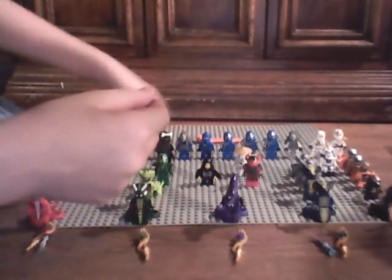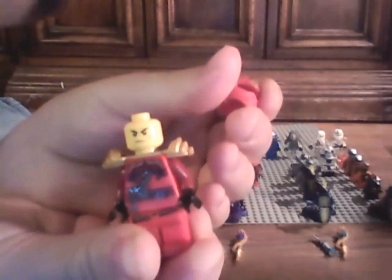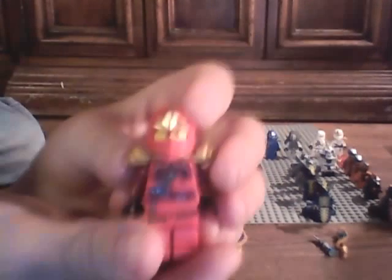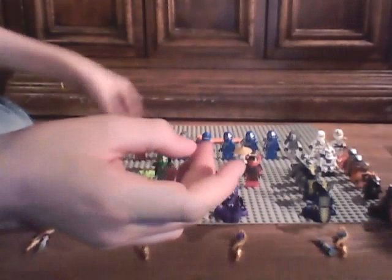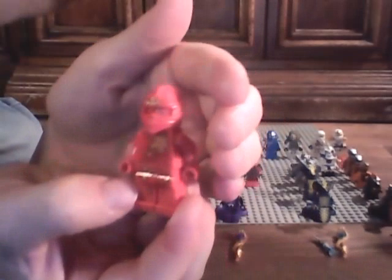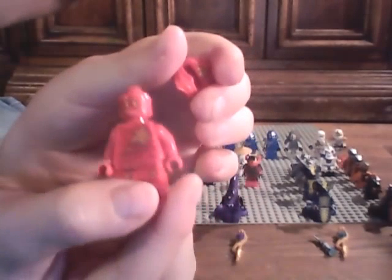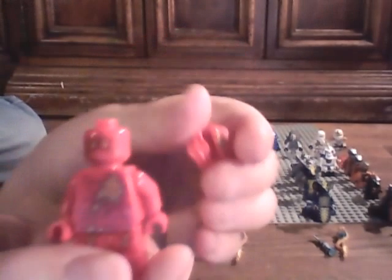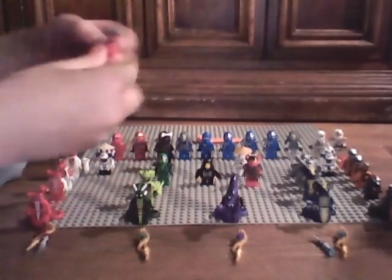Next we have Kai ZX. There's his foot printing and his back printing. And next we have NRG Kai. And I think they have NRG Cole out now, so that's good. Here's his face. Next - last but not least - we have Kendo Kai.